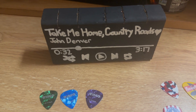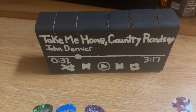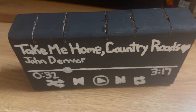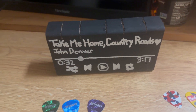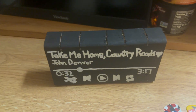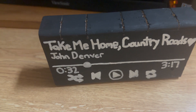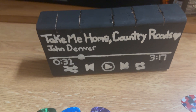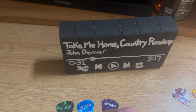And during the craft exchange with my cousins last year — technically 2023 — shout out to my boy Connor, my homie, for making me this for the craft this year. It's a guitar pick holder.